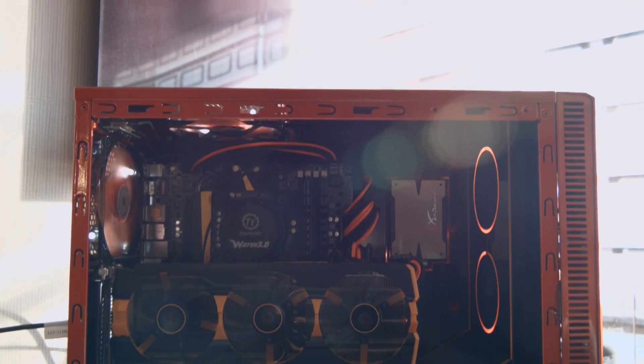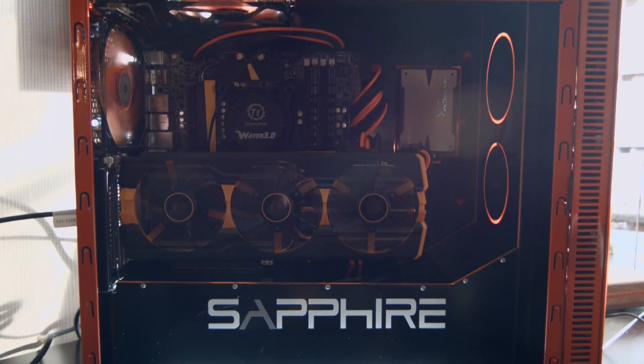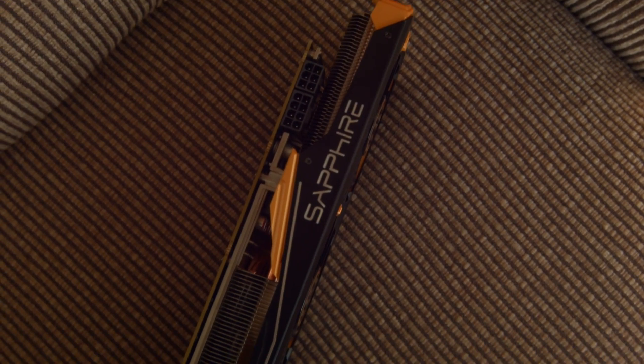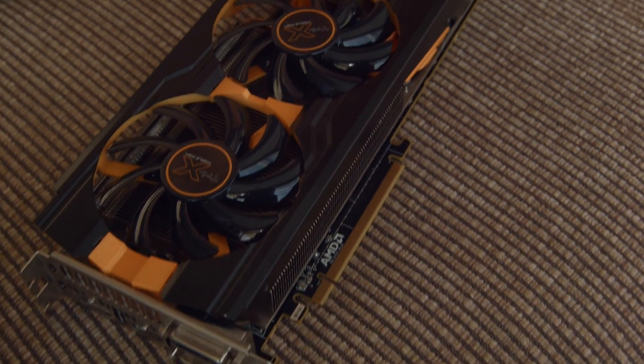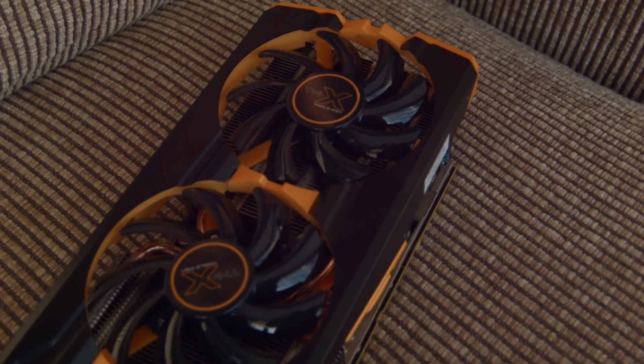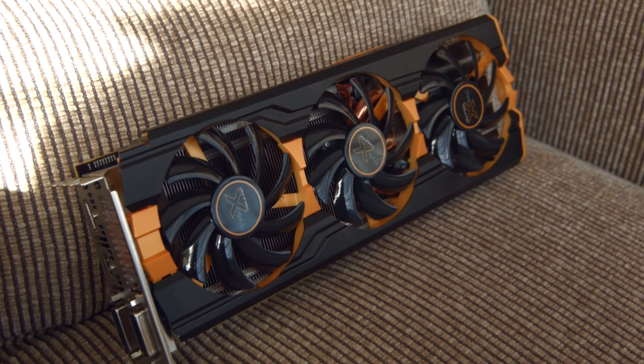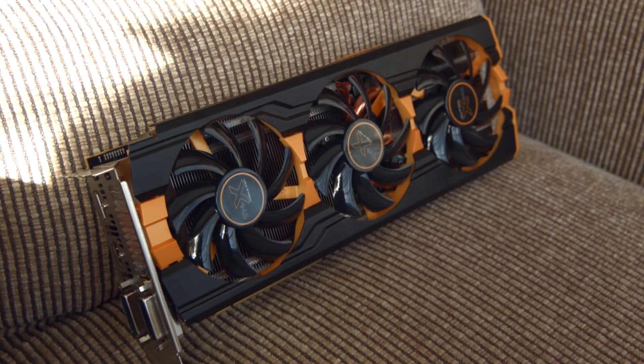Under load, this card floats at around 70-something degrees, in comparison to a stock card that floats at 95. This removes that scary feeling of your card sitting at almost 100 degrees, which is unsettling. I've even seen some people not overclocking their 290s at all just because of how hot they go. You don't have to worry about that with the Tri-X card.